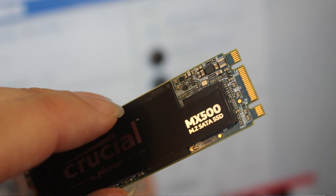Enter the MX500 series of drives from Crucial, which are available in two distinctive form factors: the first being a 2.5-inch drive, and the second — the one that we're reviewing — is an M.2 variant. Before we proceed into the review proper, do know that while this is not a sponsored video and all opinions are our own, the drive itself was provided by Crucial for the purposes of review.